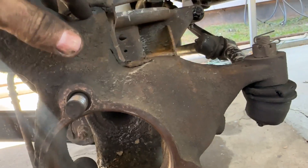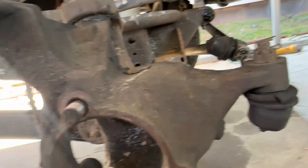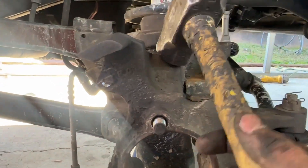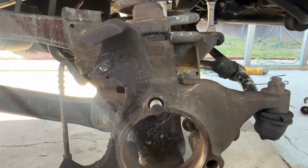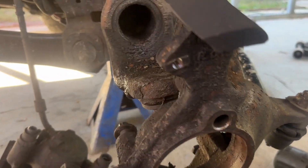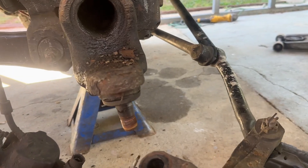Now I'm gonna hit it right here and try to get this knuckle to fall down. I use about a two-and-a-half pound sledgehammer and hit right on that corner to get it to drop. Once it drops, you set it down.